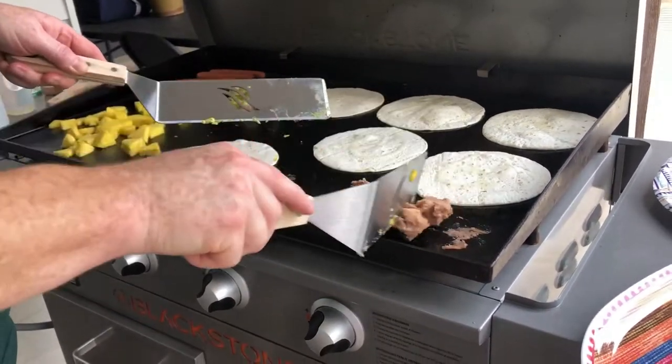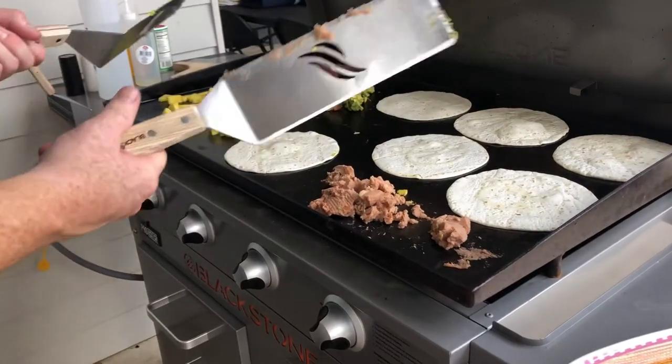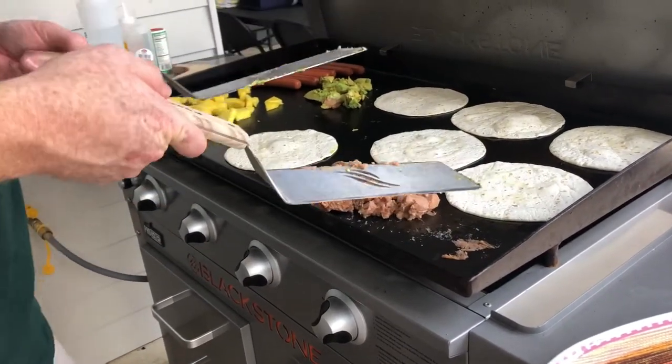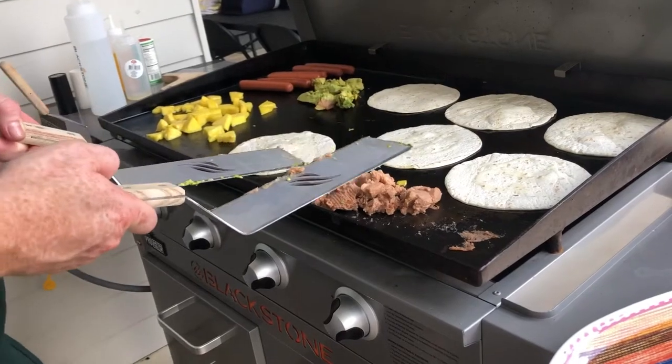And then refried beans — getting those good and warm. The griddle is not just for cooking. It's great for warming up food because it's so easy to get good and hot, and it's easy to clean up. And you don't heat up the house or stink up the house with everything.